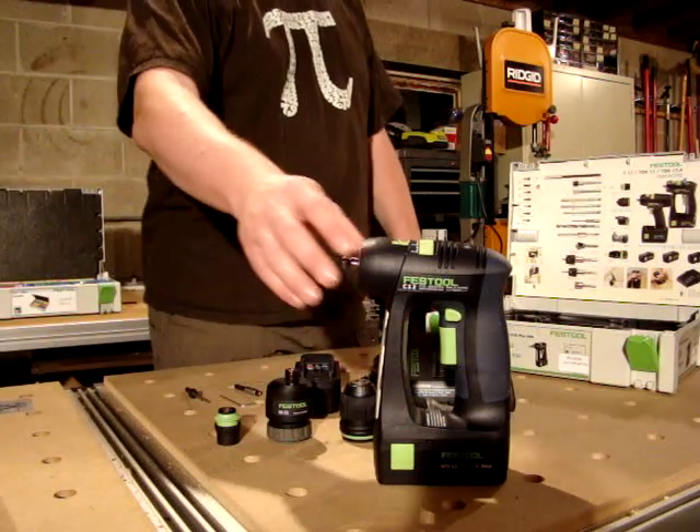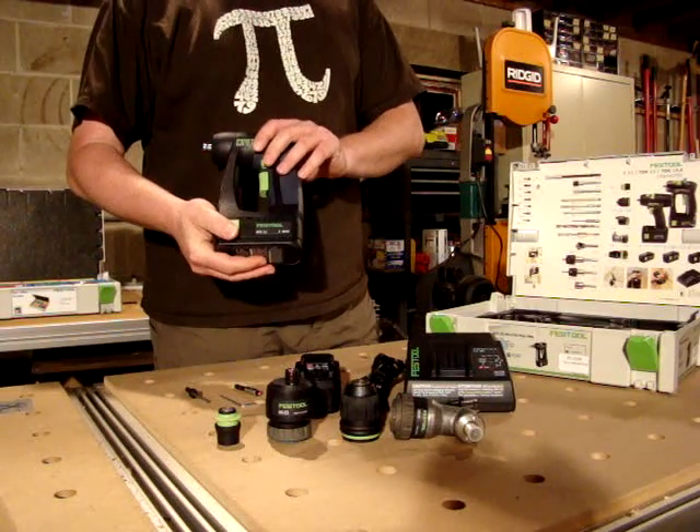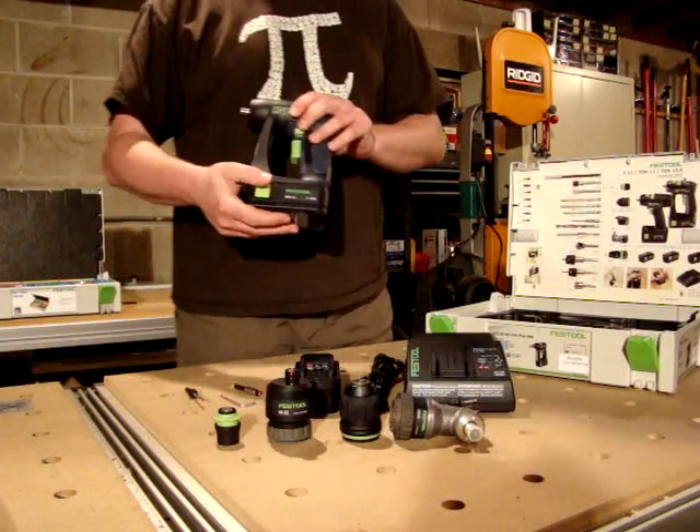Hi, this is a review of the Festool C12 drill. This is a very nice, differently ergonomically designed drill than most of the T-handle style drills.